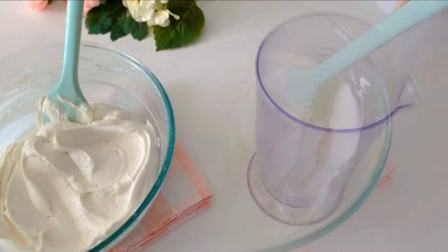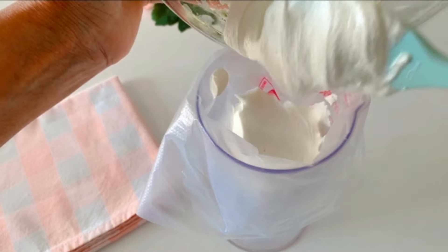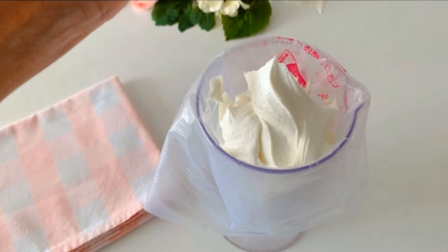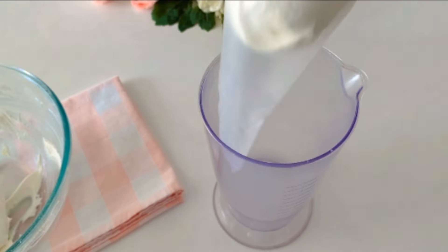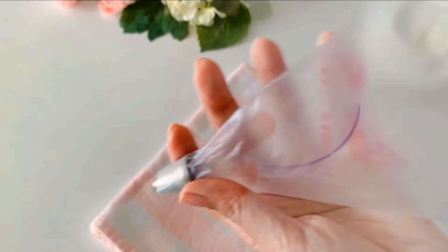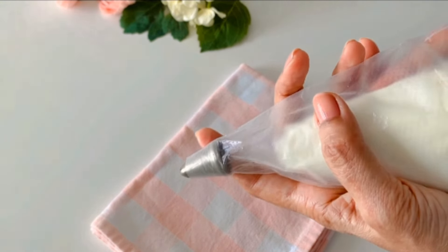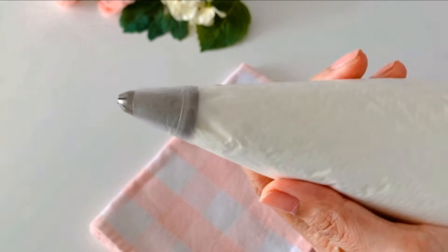So we can go ahead and start filling the piping bag now. It's always best to work with a small batch at a time. I have taken a separate bag for the buttercream and another for the nozzle. This way we can change the nozzle tip as per the decoration you'd want to do, and it's even easier to store the cream without having to empty it into another container.